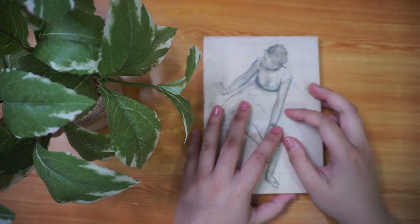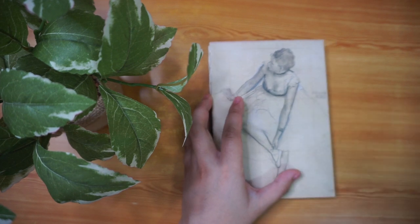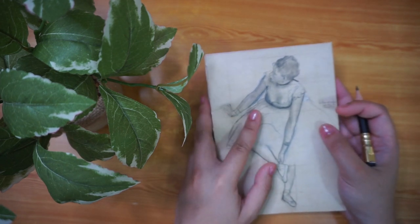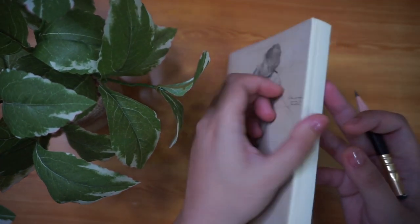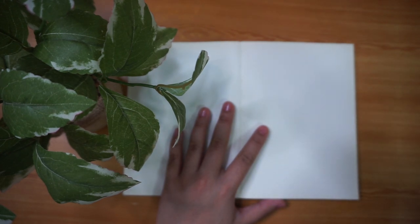Hello everyone! Today's video is hopefully the first in a series that I am calling Portrait Roulette. Basically, it is where I use the basic shapes and guidelines from my tutorial on how to draw faces and I try to draw different faces to both practice how to draw portraits and also escape the same face syndrome. So this is the first installment. Now let's dive in with the Portrait Roulette to see what face shape we have to draw.